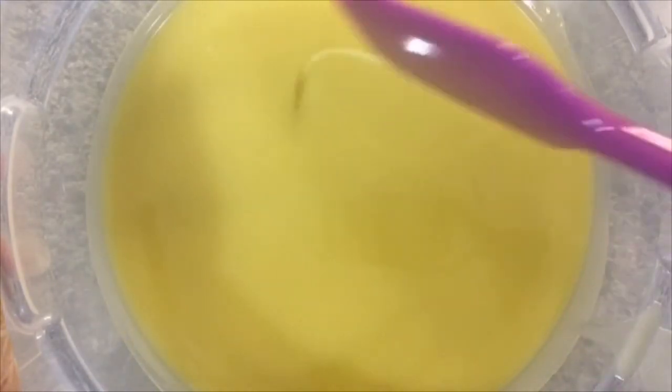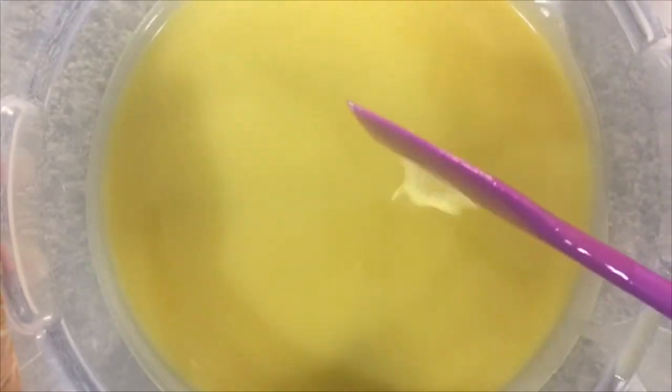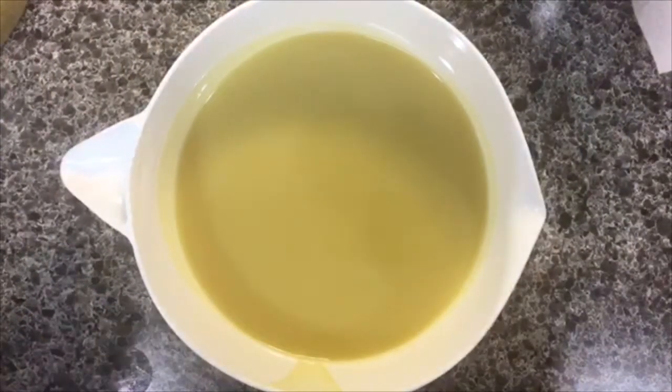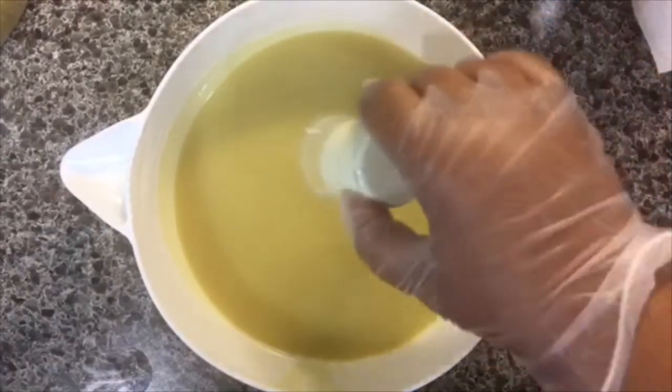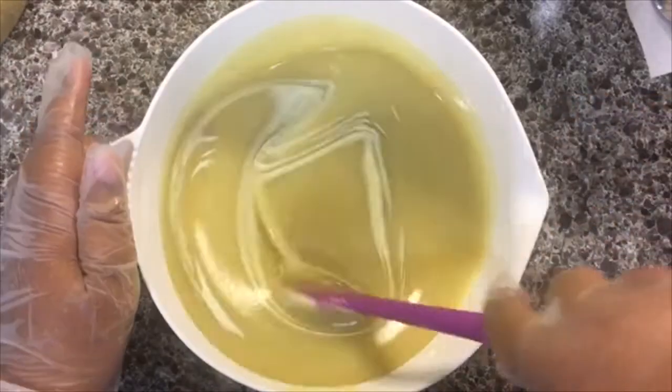That is very well emulsified. You can see it's not quite at trace — just a teensy bit at trace, but that's just where I want it to be. This amount will be the white. I'm going to go ahead and add my titanium dioxide, then I'm going to start by hand stirring.